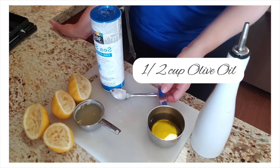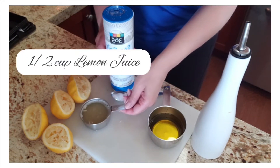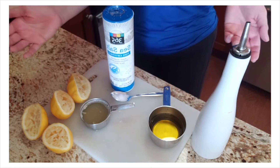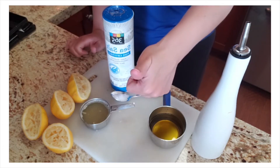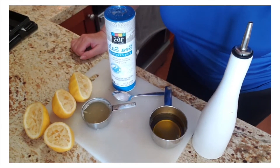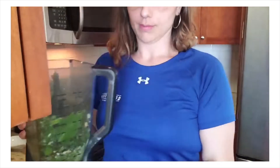I hit the pulse button for about 15 to 20 seconds, and now it's time for the next phase of the pesto. Next up is half a cup of olive oil, half a teaspoon of salt, and half a cup of lemon juice — I used two lemons, or you can use the bottled lemon juice available at the grocery store. We're going to put it in the food processor. Lemon juice is a great source of vitamin C and improves your skin quality.